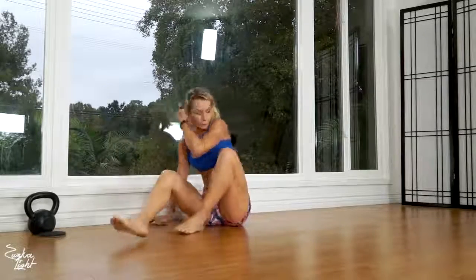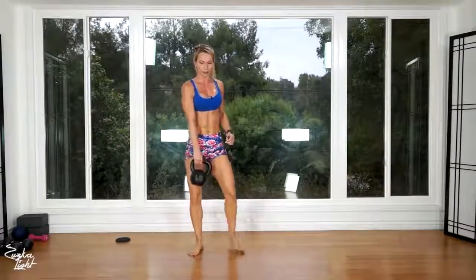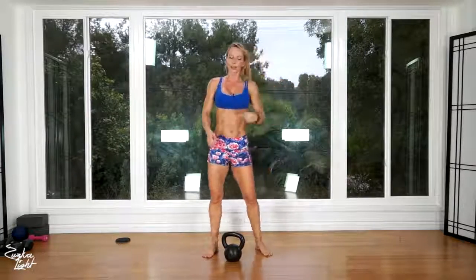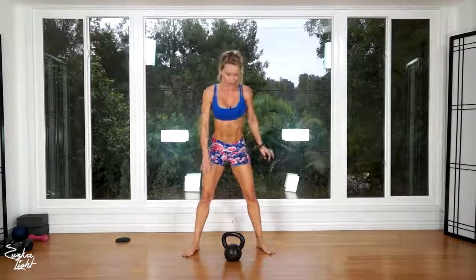Now last exercise — grab the kettlebell. We want to work our legs, our glutes, and also our calves. We're gonna do heel elevated sumo squats. Elevate one heel, lift it up off the ground, legs wide apart, then do a squat holding the kettlebell in front of you. Stand up, then switch — switch legs and switch hands.